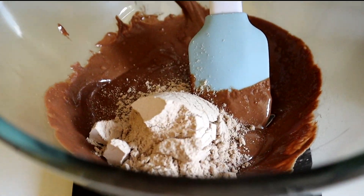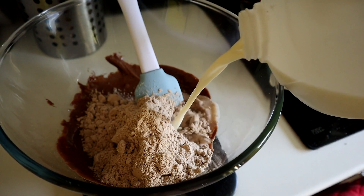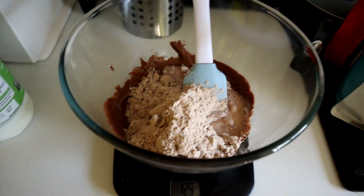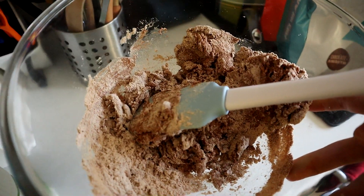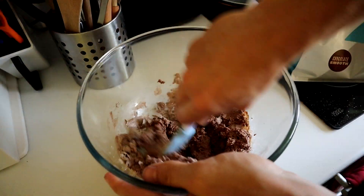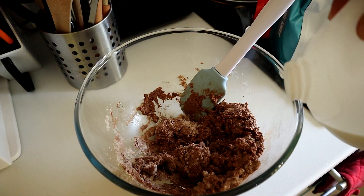To this, add 100 grams of protein powder and a splash of milk. Give it a mix. If your mixture becomes quite dry, just add more milk until you reach a good consistency.